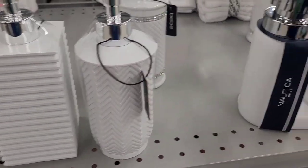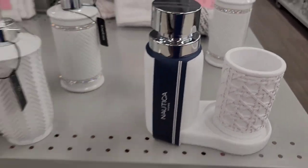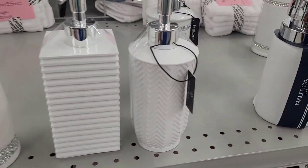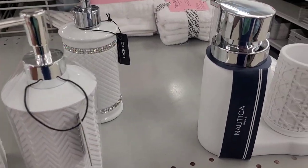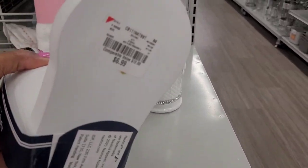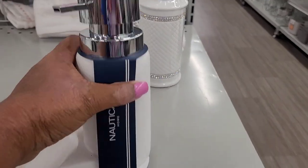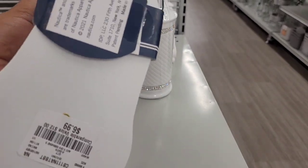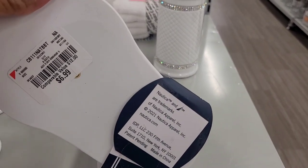Look at this — is this connected? No. They really do be having some nice little items in here. $6.99. I want to see how much this is because I'm getting intrigued. $6.99 — what is it? Let me read it. It's gotta be a soap dispenser.